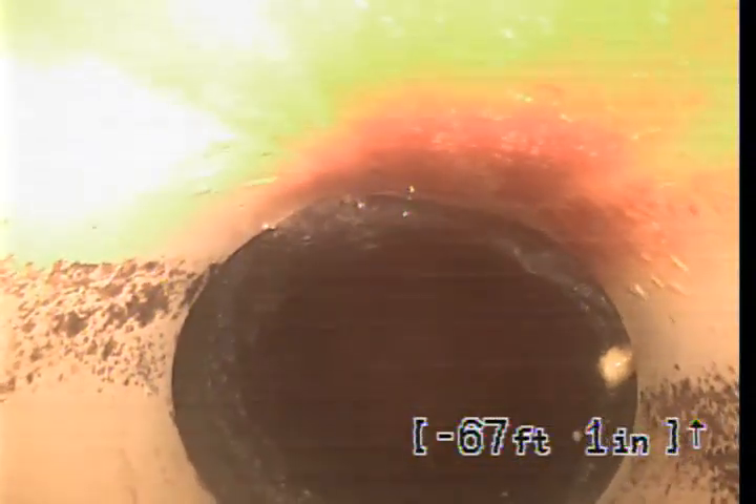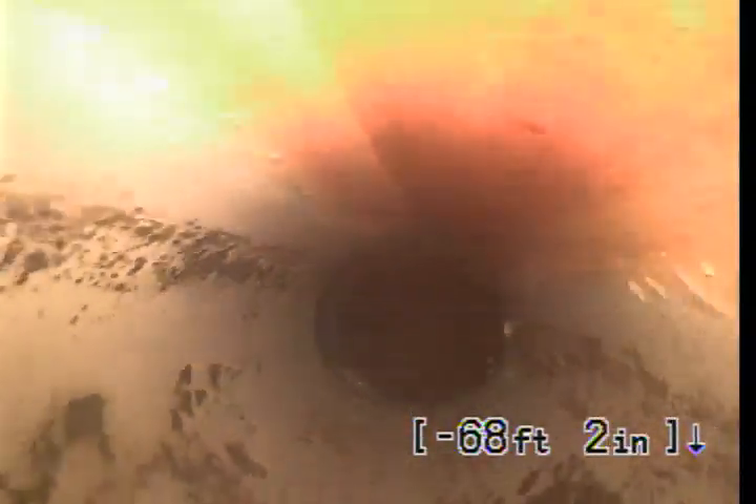And here we transition back into PVC, pulling towards the clean out on the south side of the property line towards the fence. Looks like there is a rock on the top of the pipe here — not a problem now, but has potential to become a problem later. And another one on the bottom of the screen. Looks like it was buried on top of a rock.